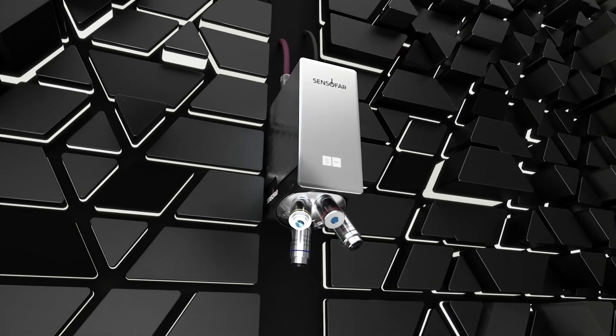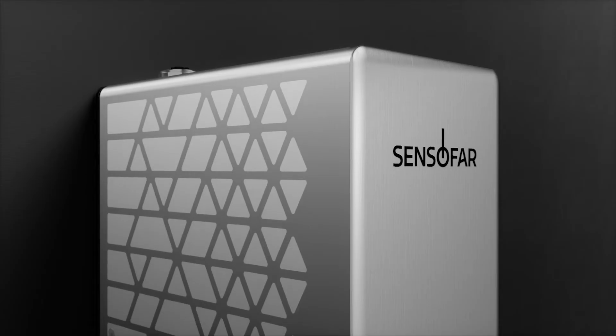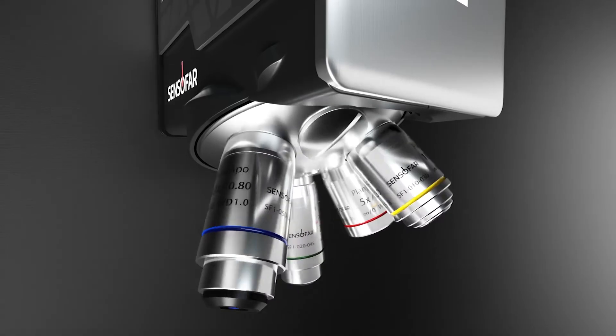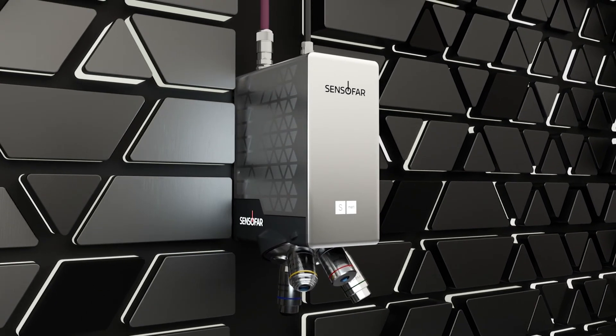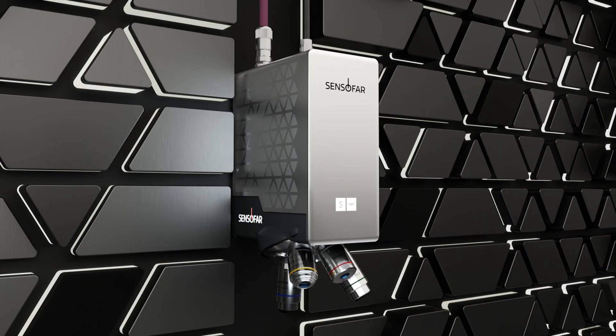This new aerial confocal sensor is aligned with the highest standards that the industry demands in integrability, usability and performance. S-Smart 2, where versatility meets autonomy.